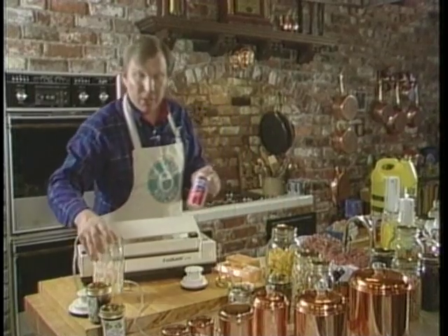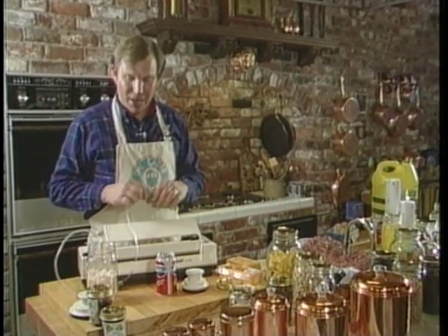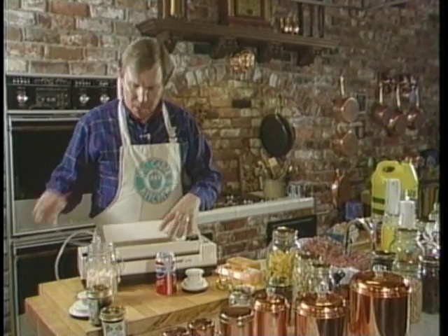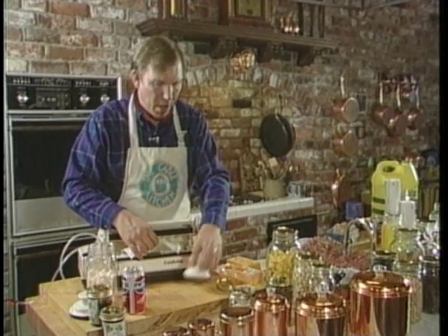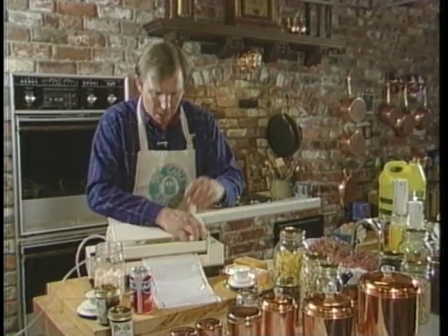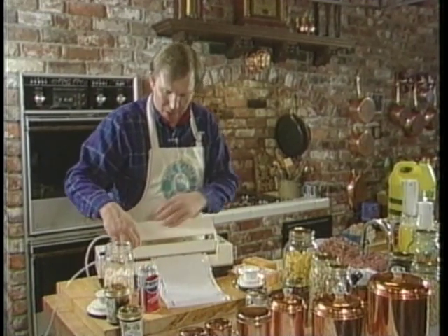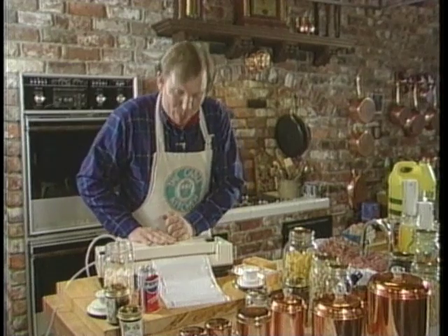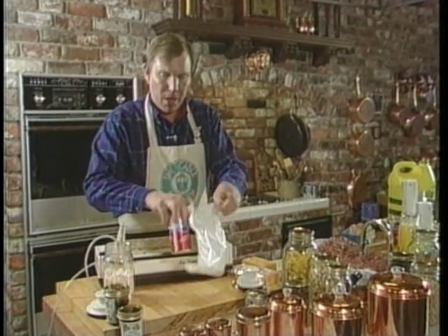What we like to do on camera, especially for the children or even the adults that want to learn about a vacuum, is to show you the power of a vacuum when we actually remove the air from both bags and jars. So we're going to start here with a bag, and we're going to make a bag just big enough for our Pepsi can. This is an empty can, and this is not to show you how to store empty Pepsi cans, but to show you the effect when you actually draw a vacuum in a bag.